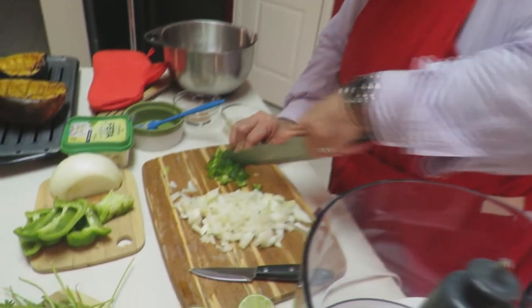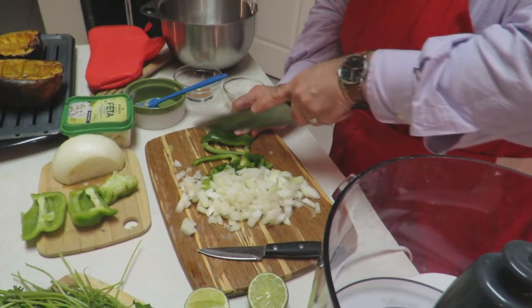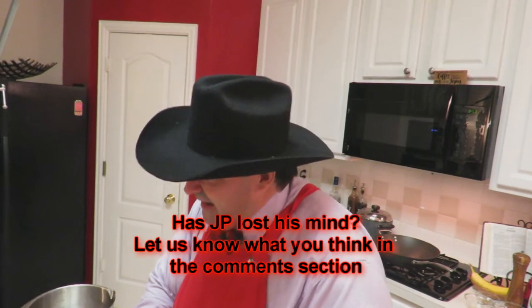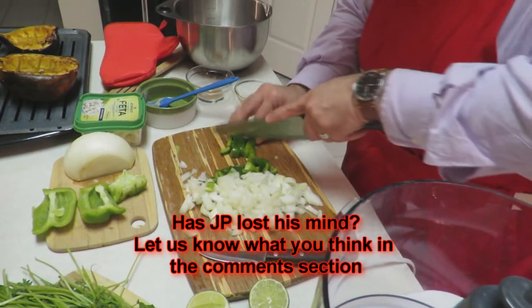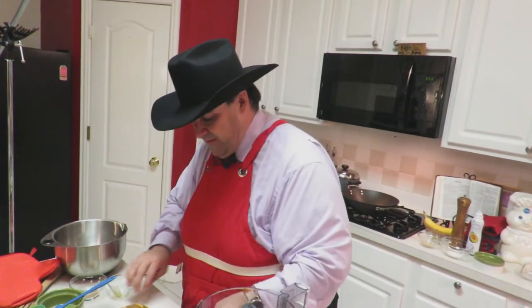We're going to come and cube them — half a bell pepper. You must be thinking to yourself, JP, have you lost your mind? Maybe I have, or maybe I'm on to something. If you'll notice, I'm in a new kitchen. Shay and I have relocated to a new home here in Murphy, Texas. We want to thank everybody in Murphy for welcoming us — what a great time we've had moving in.